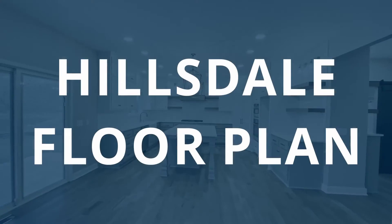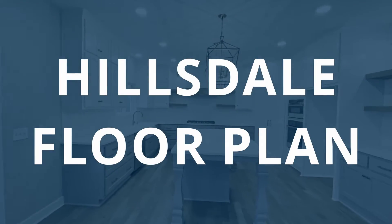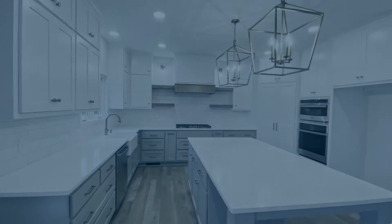Hello friends! You're in for a real treat today. I'm going to show you this decked out Hillsdale floor plan.